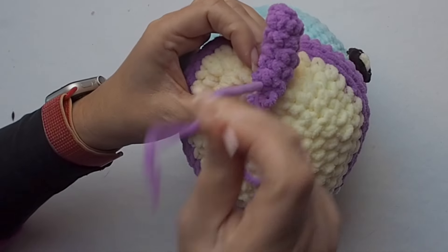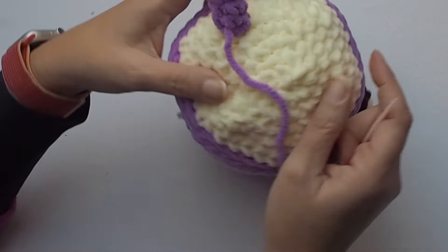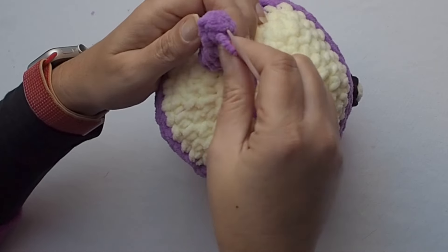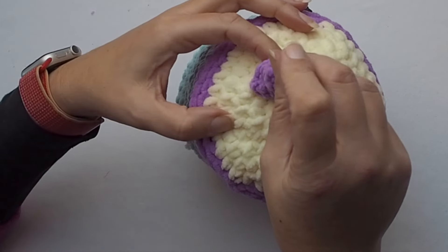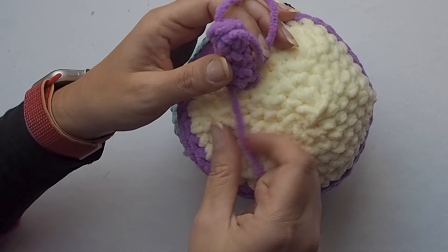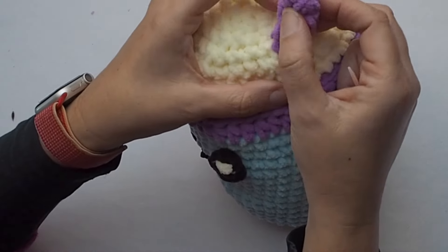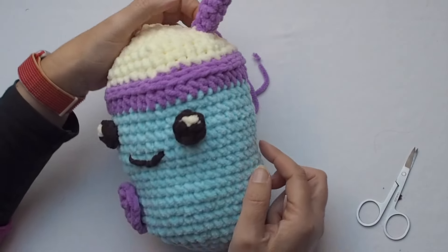Sew it firmly stitch to stitch around. Then pull the yarn through the top of the straw from bottom to top and from top to bottom and tighten it a little bit to shape the position of the straw. This is it — so we are done, we are done my crochet friends!